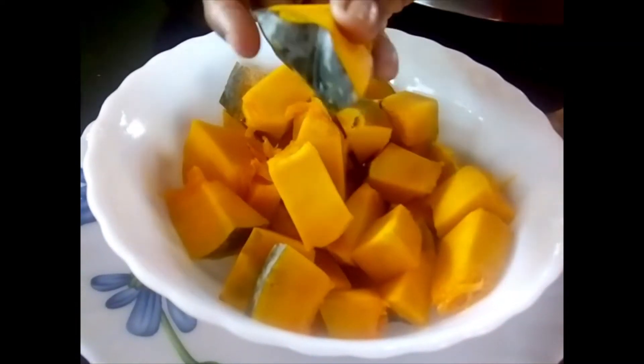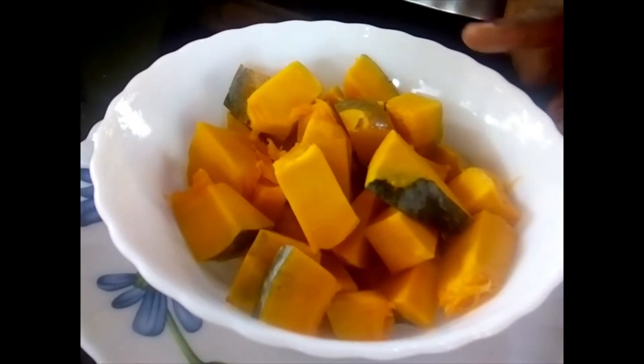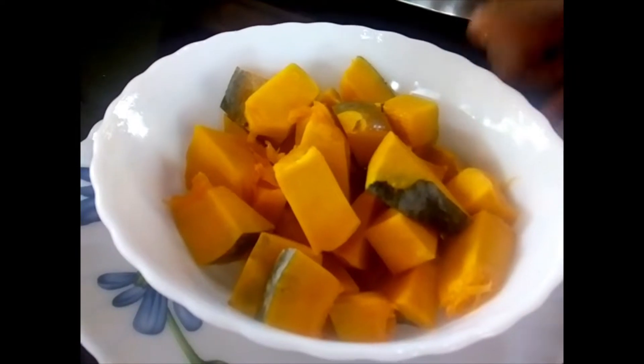Some have taken the skin out, some have retained the skin. Now I am going to marinate this and set it aside for half an hour. Let's see how to marinate and what ingredients are necessary for marinating.